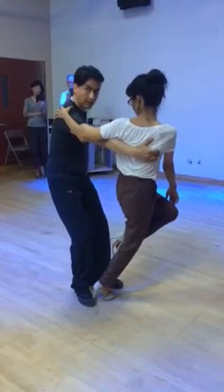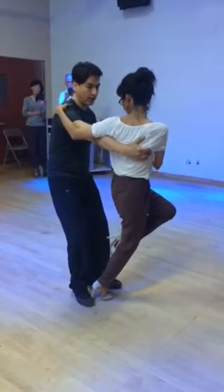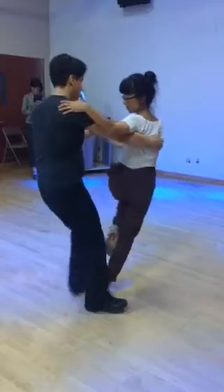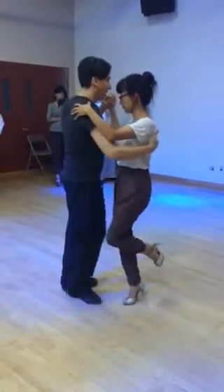My feet are on both sides of her foot, and after this I'm going to relax my knees and I'm going to spin a little bit, and I keep going.